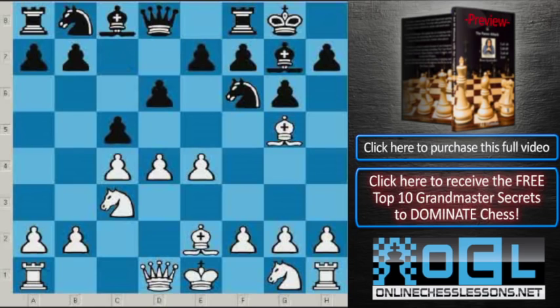Averbach played c5, d5, Queen a5. Nowadays it's known that this is not the best way to play for Black.